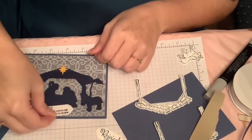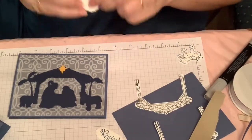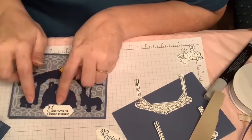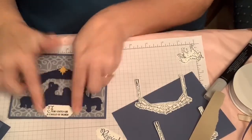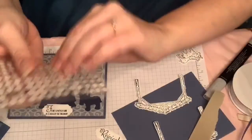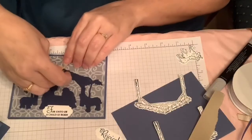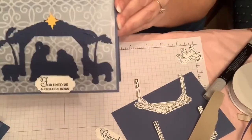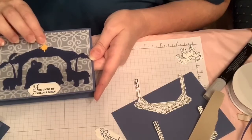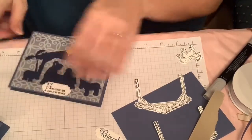I'm going to go with down here — I'll just put a dimensional on the bottom. I don't need anything on the top because there are already dimensionals under Mary, Joseph, and the baby Jesus. I just need to find a glue dot. And then I'm just going to put it right there. So there's our first card — it has a monochrome look except for the star, which you could do in silver to give it even more of a modern monochrome look.